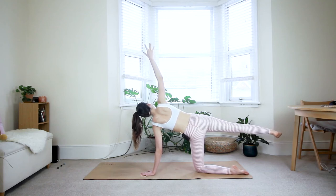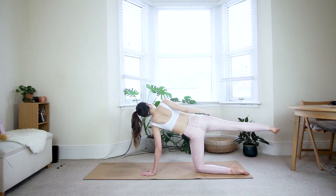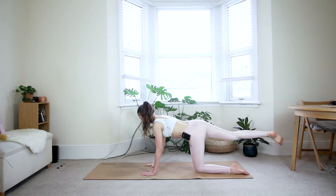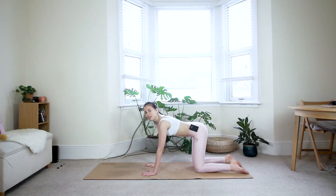Two more breaths. You should be shaking a little bit. See if you can press through the ball of the right foot backwards to keep the top leg engaged. Last inhale. Exhale — bring it back down. Good. We'll repeat that on the other side.